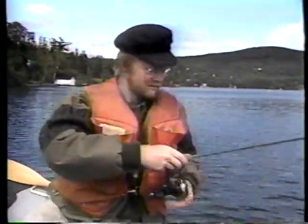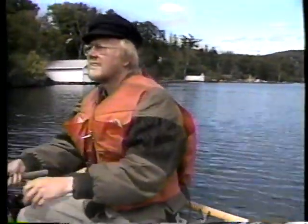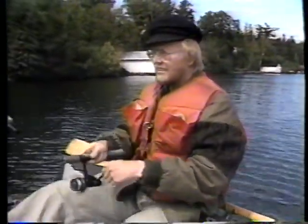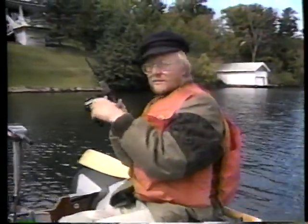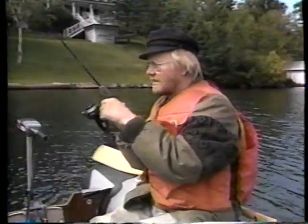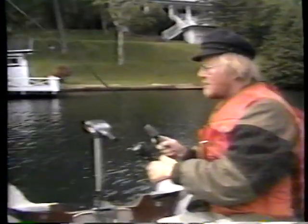Je vais lentement, puisque ça a démontré que ça marchait. J'ai fait une deuxième fois. Oh, un peu plus gros, celui-ci. Oui, c'est bien, ça. Regardez comme il travaille en surface. Assez étonnant.